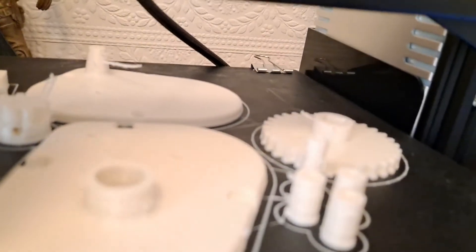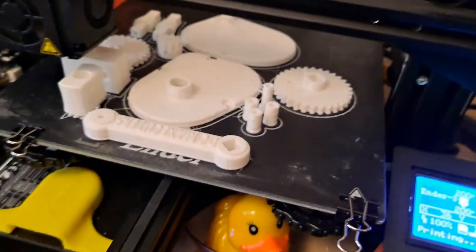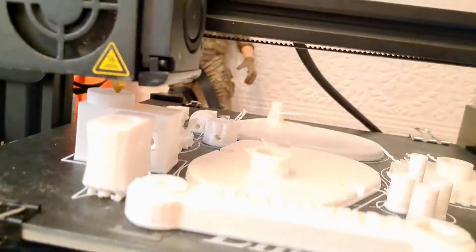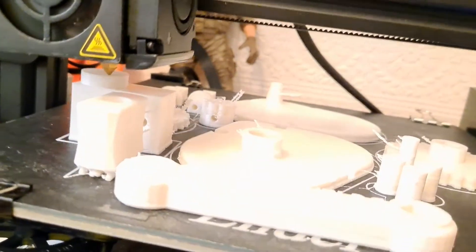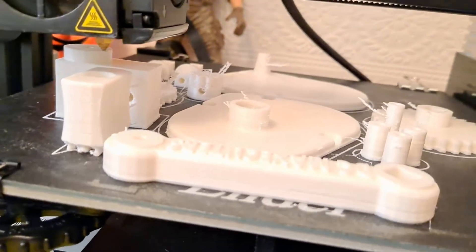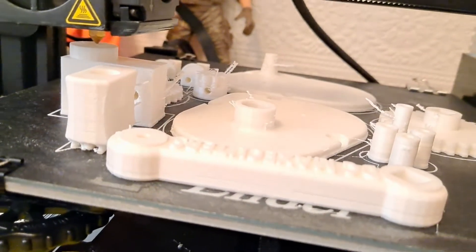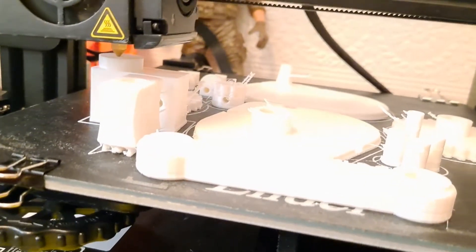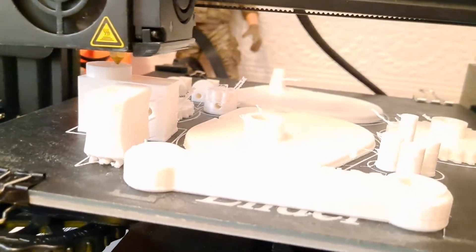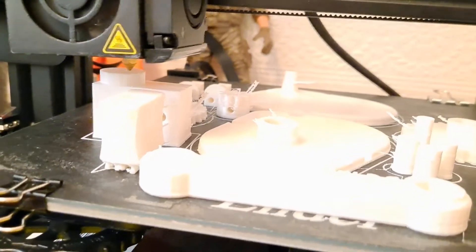There we are, I can see it now. Oh, change of sound — does that mean we're getting near the end? I thought that change of sound might have been the top layer but it isn't. Well, it might be, but it wasn't the end of the top layer which is what I was hoping.